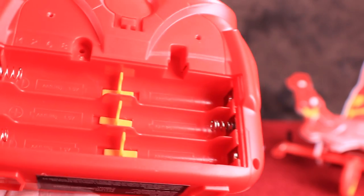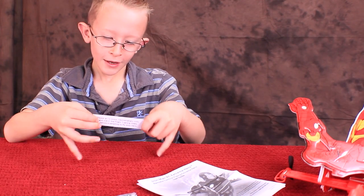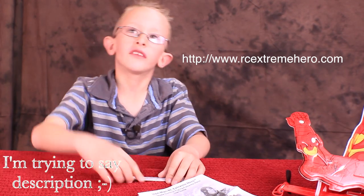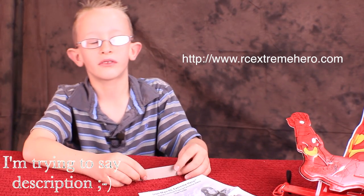It looks like we need six AA batteries. In the box we found a tag which says watch the video. To watch the video, click the link here. It's also down in the description.